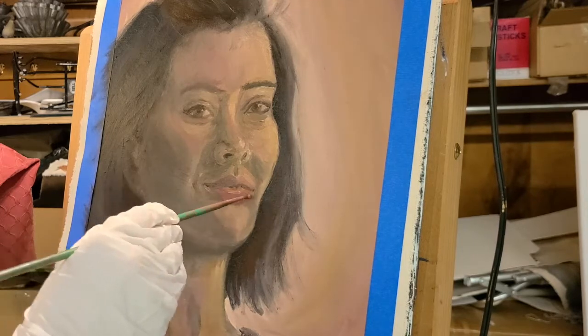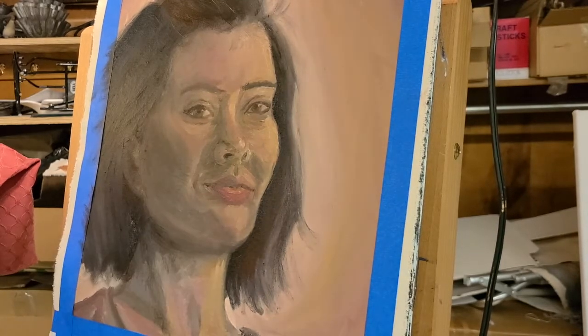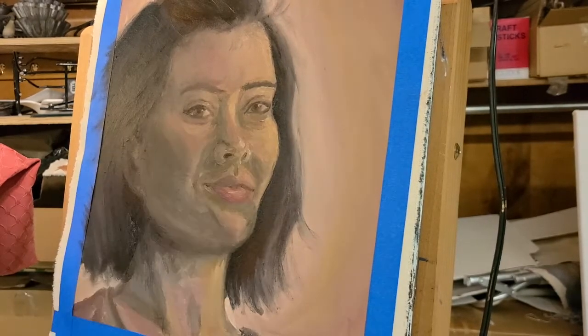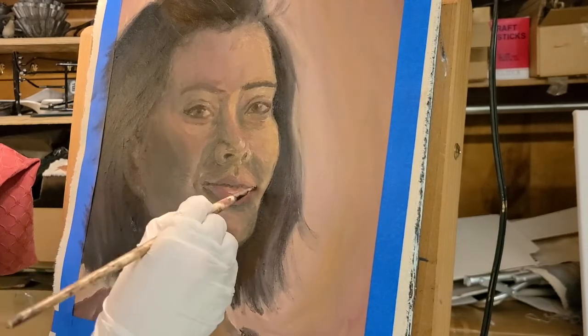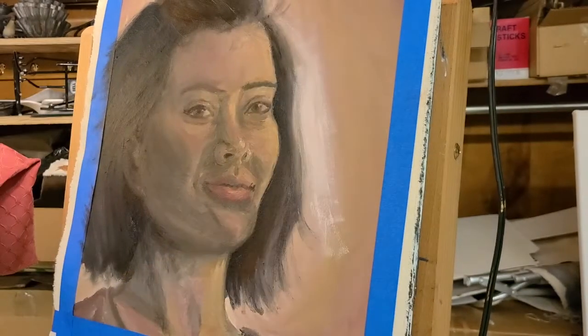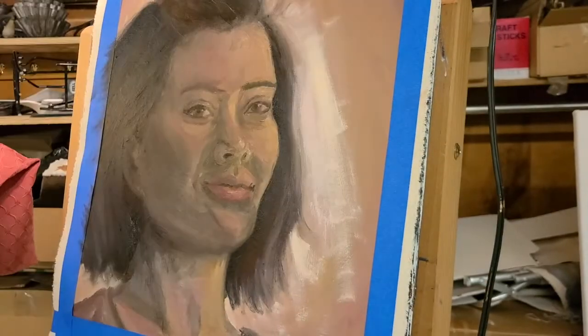It was also a very interesting study of myself. Even though I had spent so much time looking at my face before and studying it, painting it was kind of like relearning it. Like my lips — I found that proportionately they were a lot bigger than I ever thought they were.